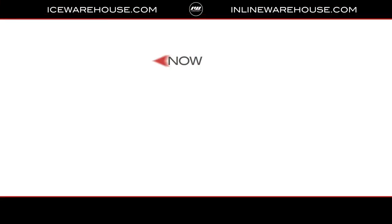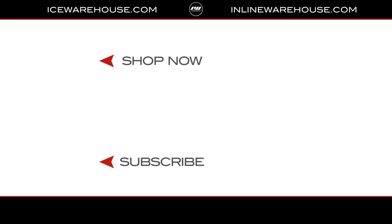If you're looking for any more information, hit that link in the description below, or you can jump over to iswarehouse.com.